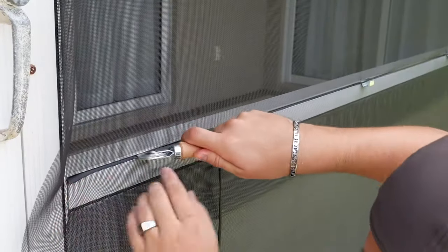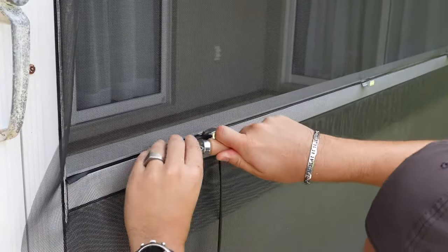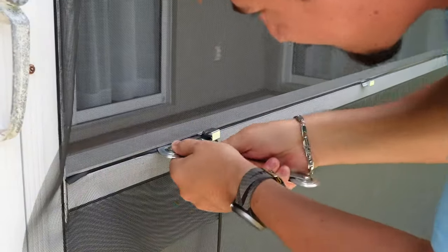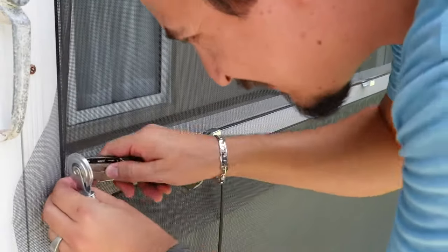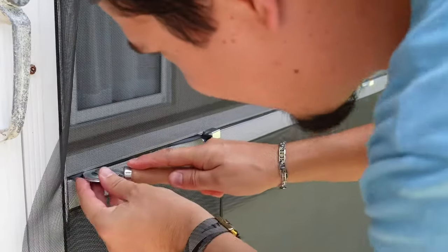Use the concave end of the roller tool and push the spline into the groove. Step 5. You will need to apply some pressure to the tool for it to go inside. Don't be afraid to roll it on multiple times. If the spline is a bit too long, use a utility knife and trim it and finish rolling it.